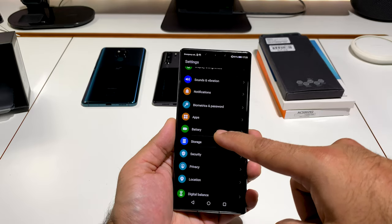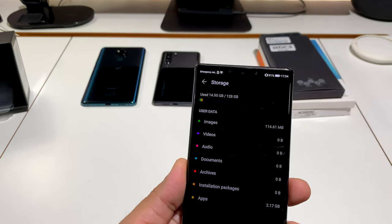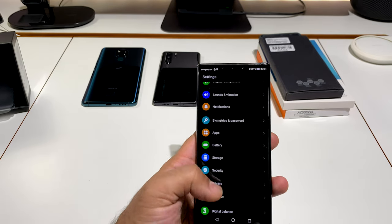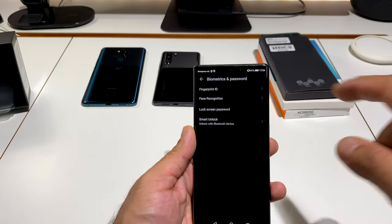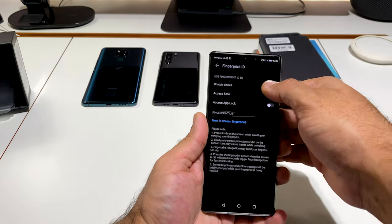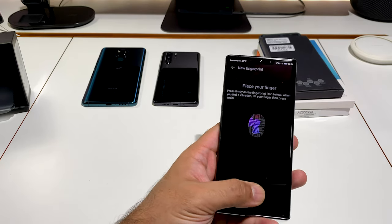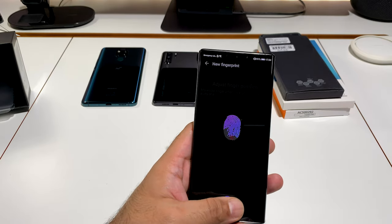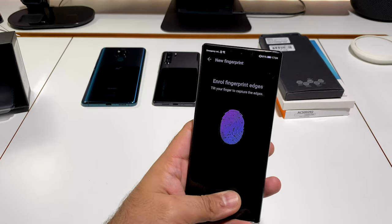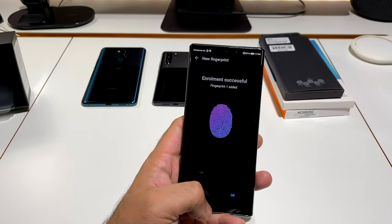Storage: 128 gigs built-in, and pretty much out of the box with a few apps installed I'm using about 14 gigs — gives you a nice idea of available space. Let's go into Biometrics and Password to set up the fingerprint. Unlock device, add fingerprint — let's see how fast this is, doing it from behind the camera, making sure to cover the edges.